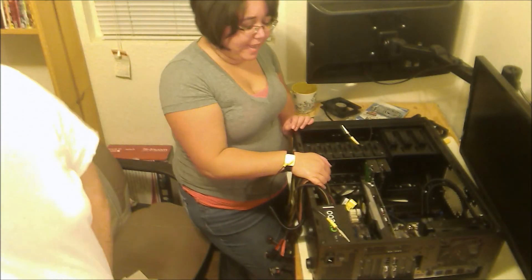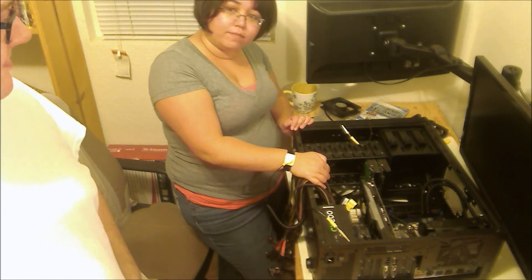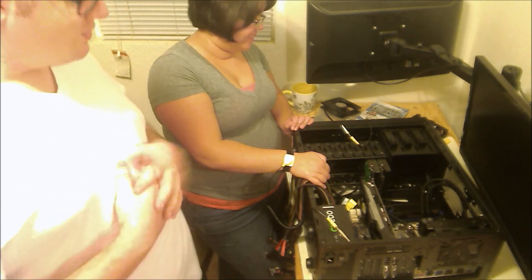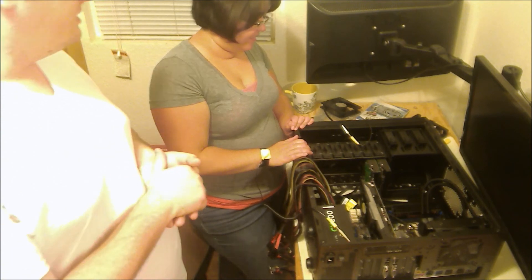Add in our fans, hook everything up, and then you can expect the starting of the beast. From what everyone tells me, computers with solid state drives boot in like 10 seconds. So we're very excited. This has been an incredibly long video.